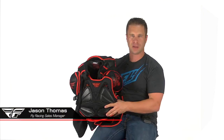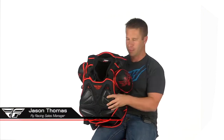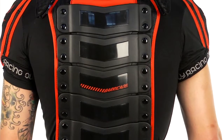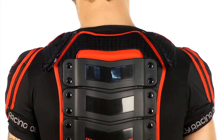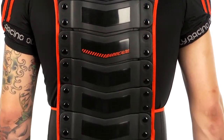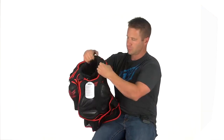This is the Fly Barricade body armor in a short sleeve version, very similar features — the back padding also bends just like the long sleeve version. All of these panels and protection are removable and cleanable. The stretchy jersey material basically fits around your body.